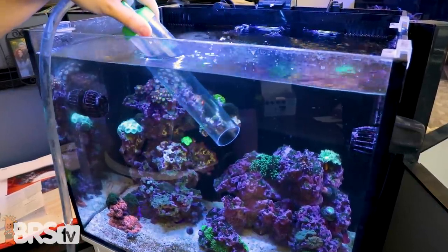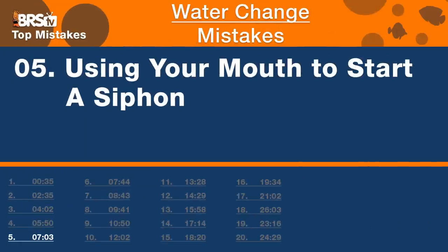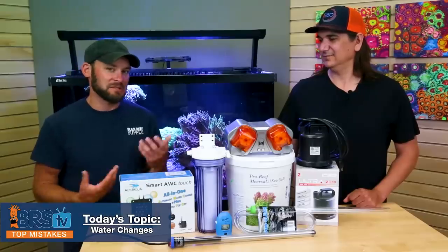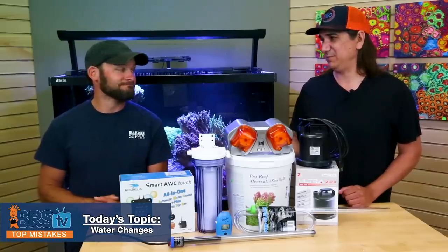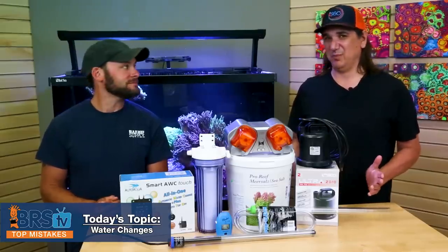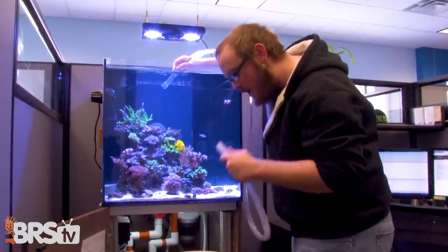Number five is almost the same topic: using your mouth to start the siphon out of the tube. That's coral toxins, fish waste, things you just don't want in your mouth. That water is absolutely full of decaying food, fish poop, decaying tissue of all kinds. You've all heard the horror stories about palytoxin — all that stuff is in the water. You've probably done it a thousand times with no issues, but the type of problems that can come from this are not the kind you want to experience.